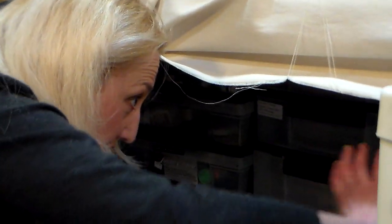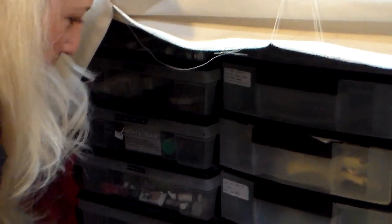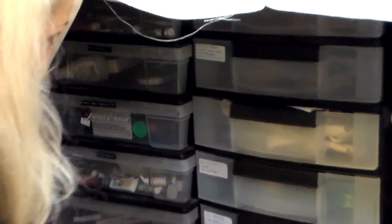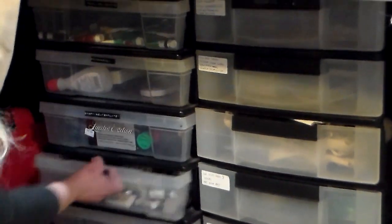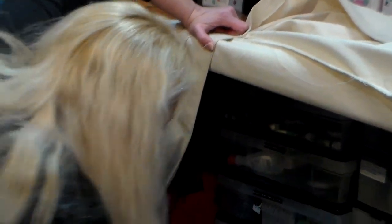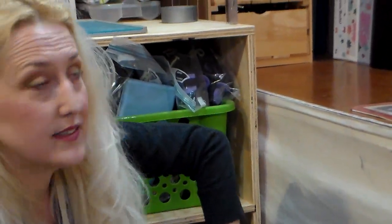Under here is stuff I don't use very often but still need or want to keep. I've got a projector for mural work — I take my drawings and project them. I've got soap making supplies, candle making supplies, stamp making supplies for hand carving, glass paints, back stock of oil painting brushes mostly for student use, some plastic templates, watercolor supplies, more templates, watercolor tubes because I squeeze my watercolors into my palette and let them dry and work from that. Wash, soldering supplies, soldering and stained glass supplies. Basically stuff I want to keep but don't need to have right out where I can get to them all the time.